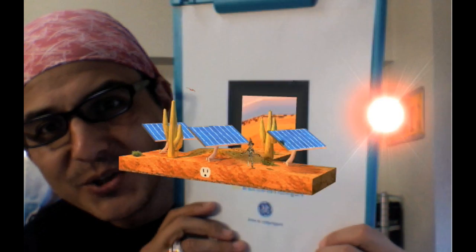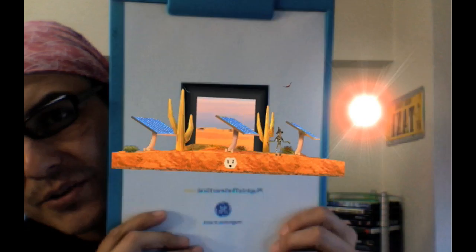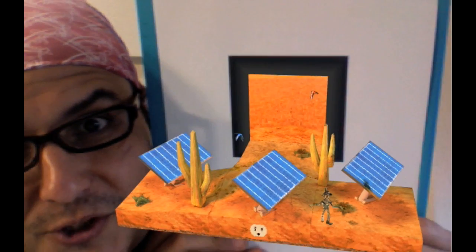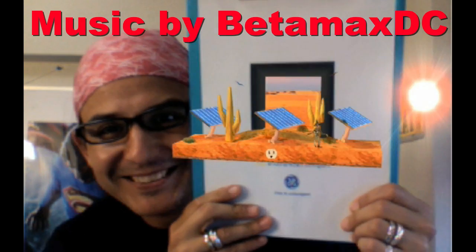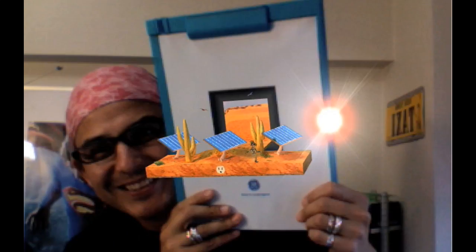You guys have got to check this out — I don't know how they did this stuff. I hear they've done this with audio as well, but it's a lot of fun and you can do it too. Check the sidebar for more information, and make a video response if you want. This is the most amazing trick ever — see you later!